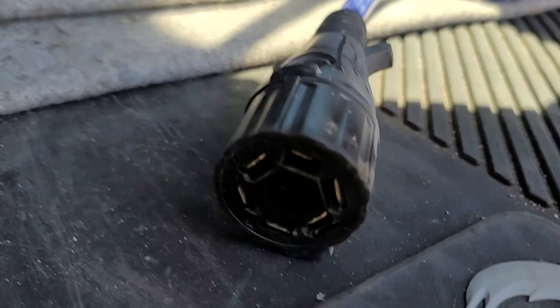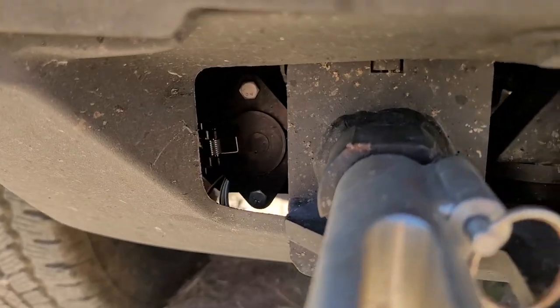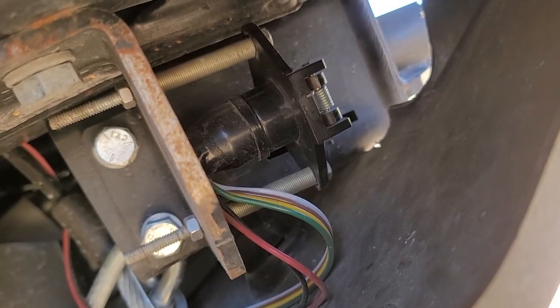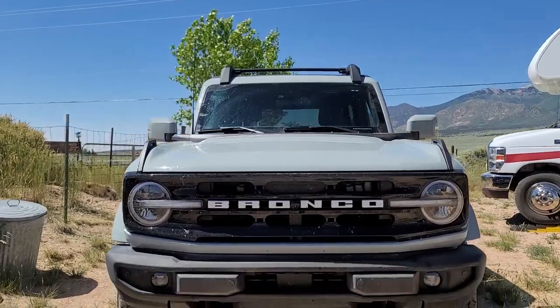Lastly, the cable and female receptor. No issues with these parts other than having to get creative with mounting the female receptor on the Bronco. I wanted to keep appearance changes as minimal as possible, but the instructions practically insist that you just drill this stuff into your bumper — and with a mug like this, I'm not sure I appreciate that.